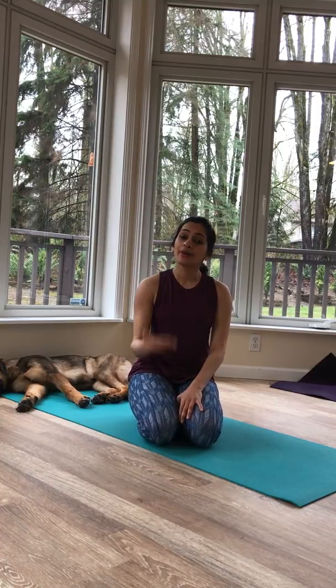So there you have it — your Vinyasa A sun salutation broken down. We will do Vinyasa B in the weeks ahead. If you need a little more help on the alignment of certain poses, trace our videos back — we have high plank, we have down dog, and we will be doing a full Chaturanga video in the weeks ahead. So just keep looking back and you should be able to find a breakdown of these poses.